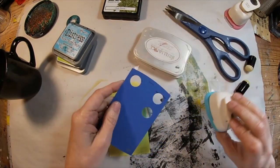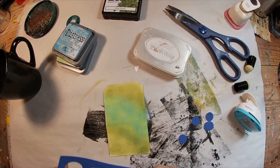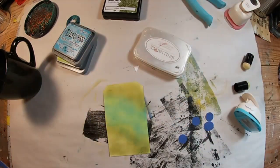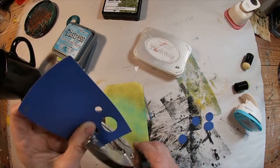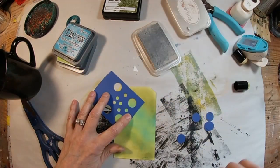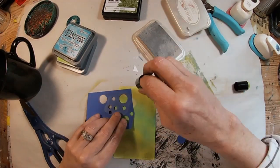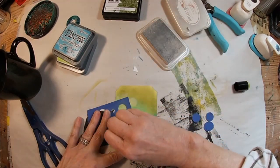We have that ink laid down and blended. I'm just creating my own stencil out of a paint sample card because I don't have anything with random small circles. We'll create that with a small hole punch, just randomly punching into this paint sample card, and then we shall lay down that white ink over the top of our printed camera.